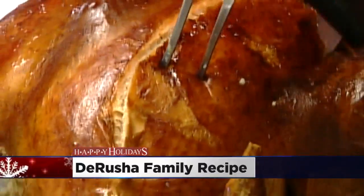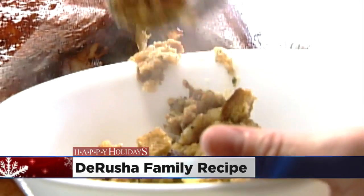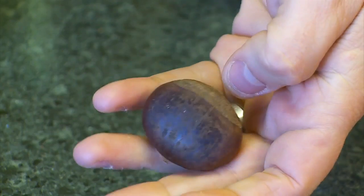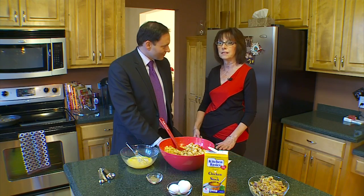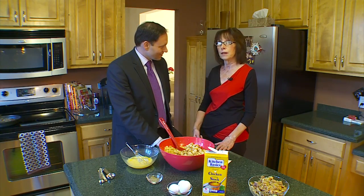If you have turkey you have to have stuffing. I love my mother-in-law's twist because of the chestnuts. It's an old family recipe — my grandfather started it many, many years ago. It's from our Italian heritage, and my mom continued the tradition, and I'm doing it now too.